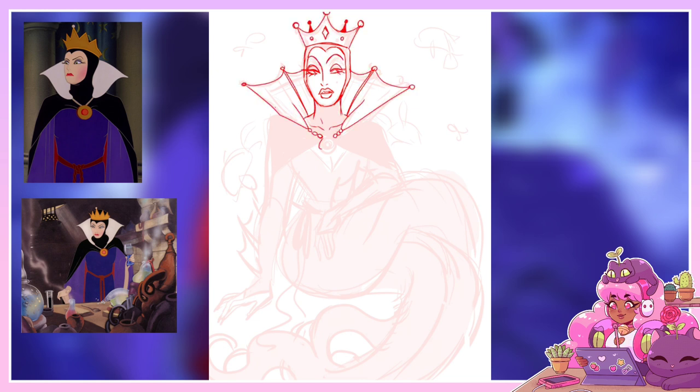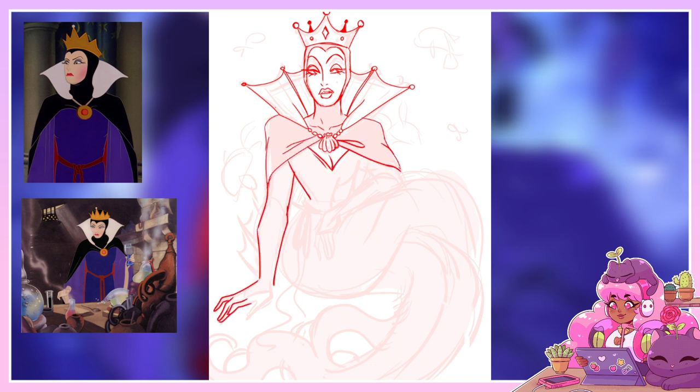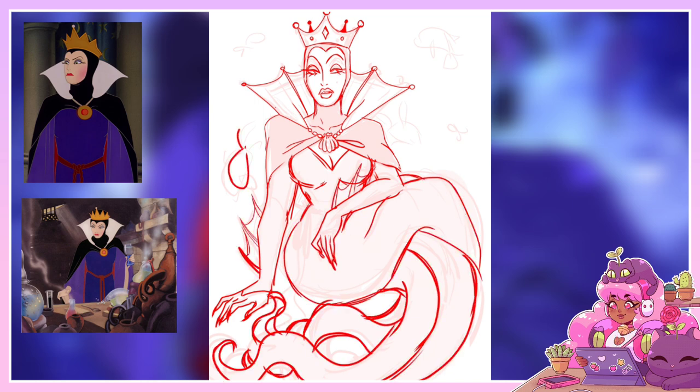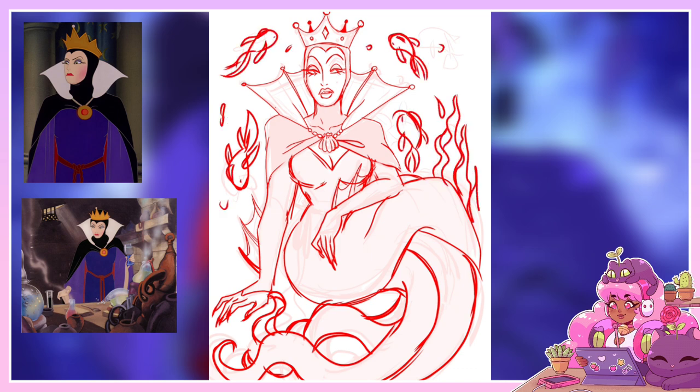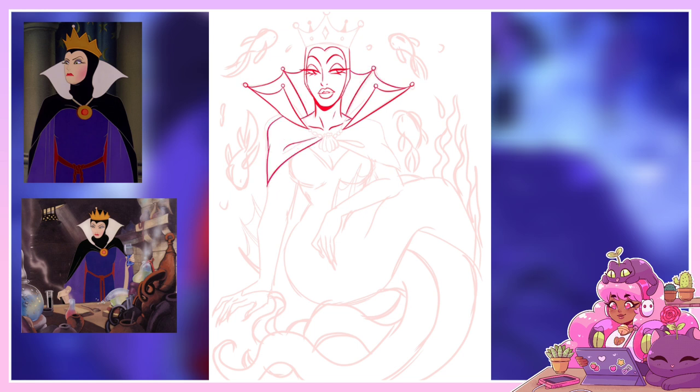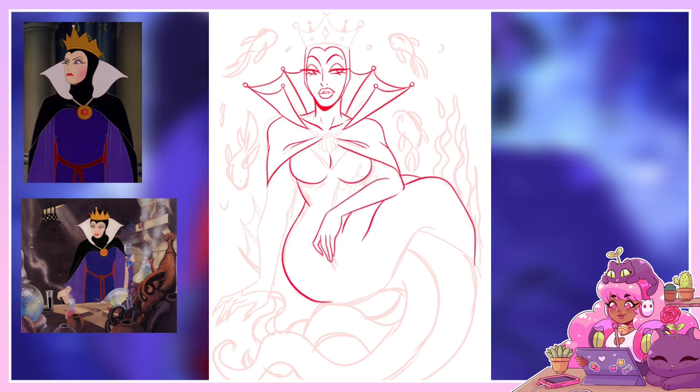I chose to do the Evil Queen as my second character to turn into a sea witch because I really like her design. I think she's really pretty and really cool, with really nice makeup. She's one of the original evil Disney villains back when they were still villainous, and she's an iconic character even though she doesn't have a name. I looked at her and thought this will translate really well to a sea witch design.